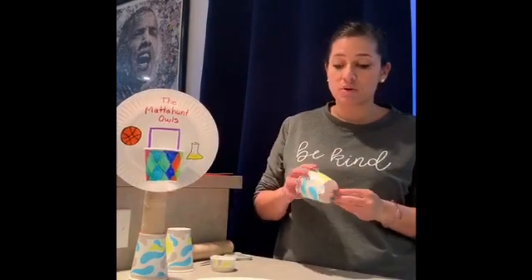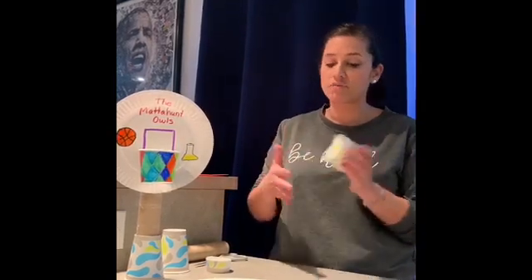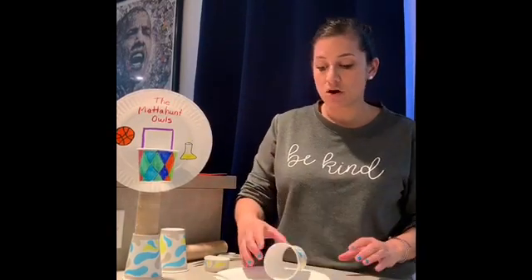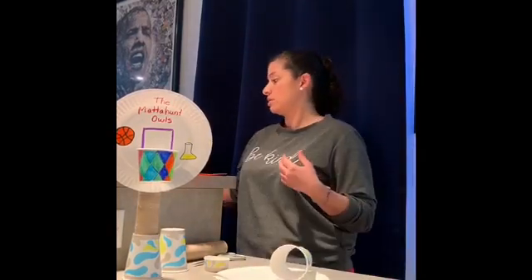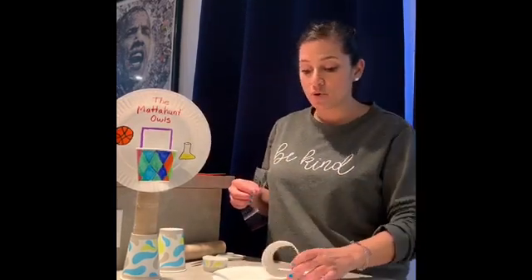I decorated mine because I had a lot of time on my hands — you can decorate yours however you want. Hopefully you have a plain cup at home so it might look better, but whatever you can find works. Now to put these two together, all you need is a piece of tape. This is the hard part again, so if you need help ask an adult. If at any point I'm going too fast, you can stop, pause the video, or rewind.